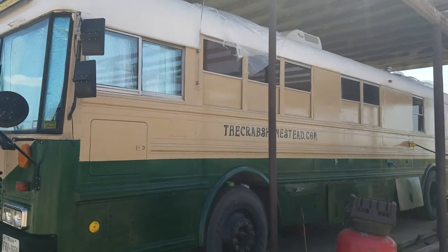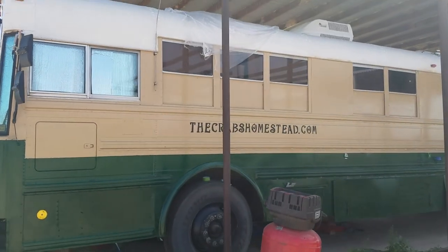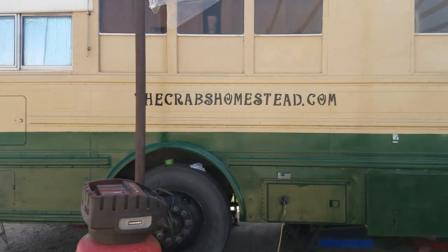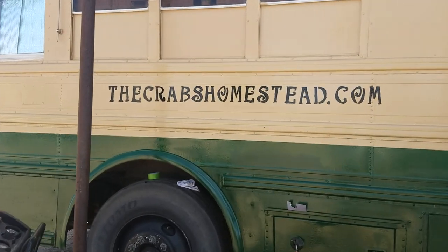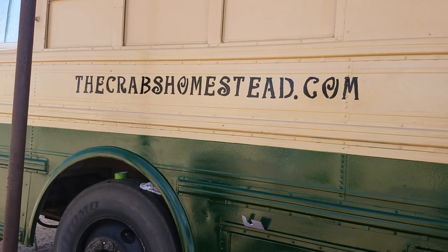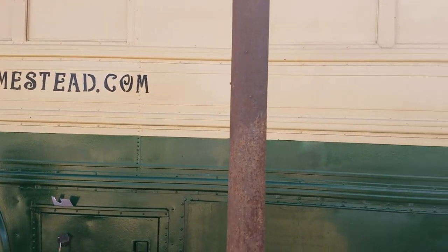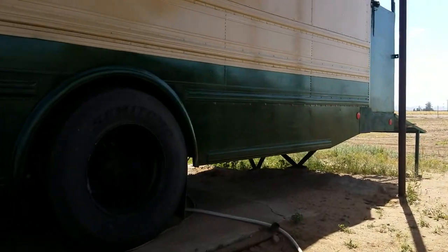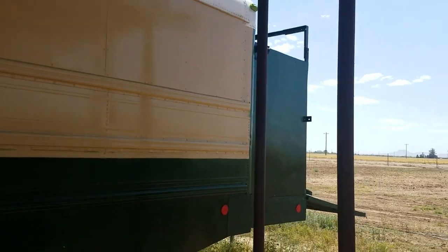And then this side, we just finished too. So I was stenciling and then Crab came behind me with some tan paint and got up close and fixed all my mess-ups. He's the perfectionist, so he made it look good. And same thing here, we just had some cleaner lines. This time, no more chipped paint.